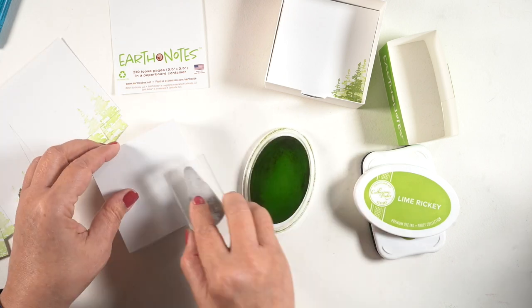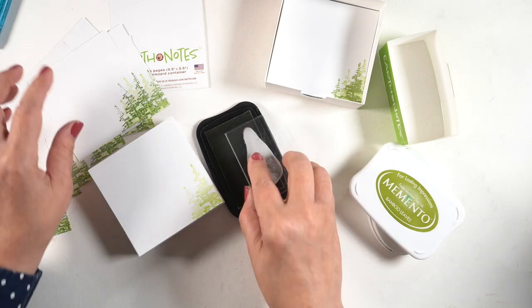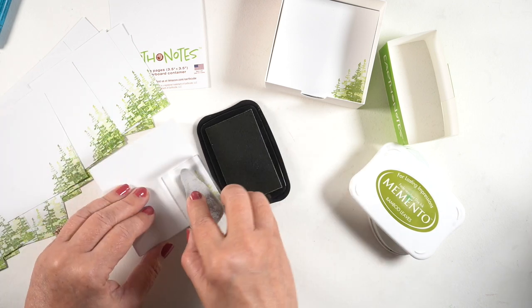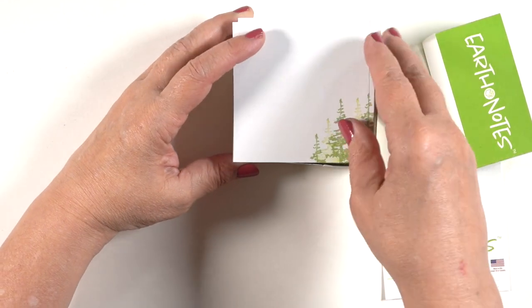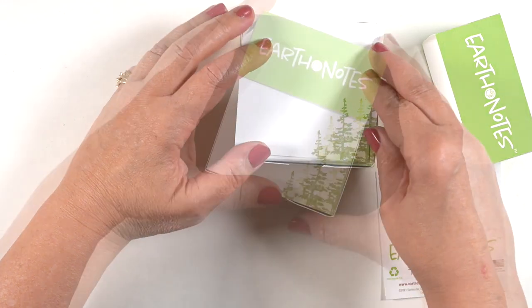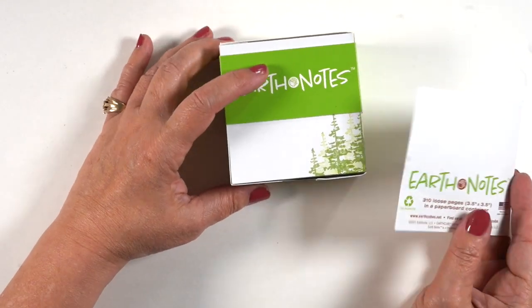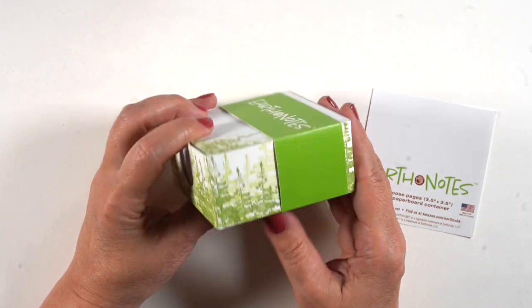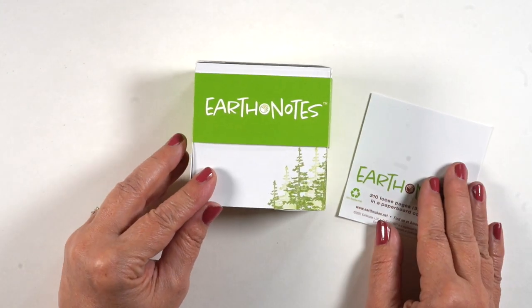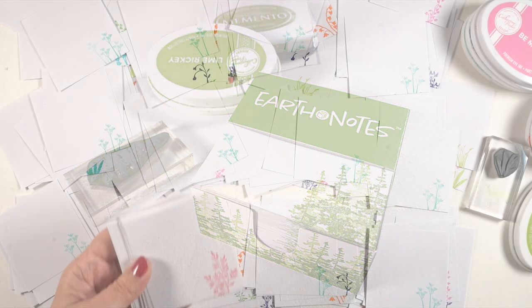This one is Earth Notes — a particular brand geared toward recycled paper. It comes in a cardboard box with loose sheets of paper, so nothing's attached to each other. I know somebody who would really appreciate this, so I stamped trees from Art Impressions in two different colors — a light green and a darker green — to have a little scene in the corner. I'm debating whether to put the cover sheet back in so she realizes I stamped all those sheets of paper. I also decorated the outside, since it's just a cardboard box you can easily stamp on.